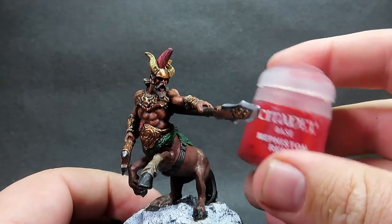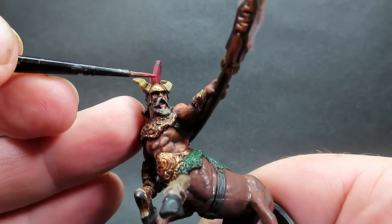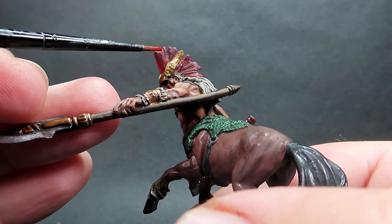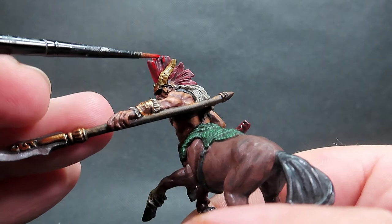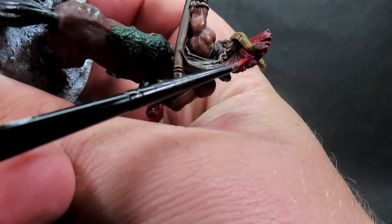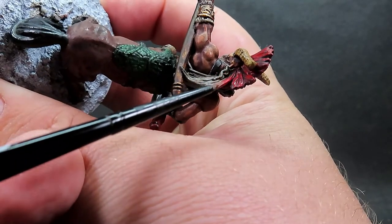Then once we have that complete I'm coming back in with Mephiston red to do the highlights on our red areas. It's just a matter of coming in and reapplying in a nice edge highlighting motion, especially on the sides of the head crest and headdress, really picking out those highlighted strands. I'm going over it in a dry-brushing motion so the recesses stay nicely shaded but the high points of the highlights really pop out. With that done we've completed our miniature, so let's move on to some glamour shots and see how it came out.